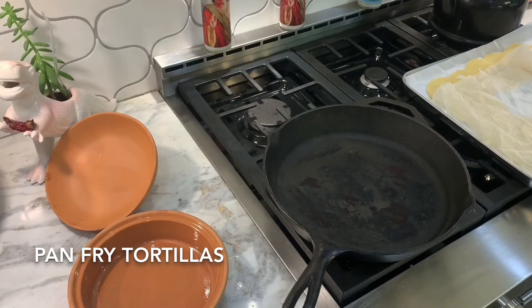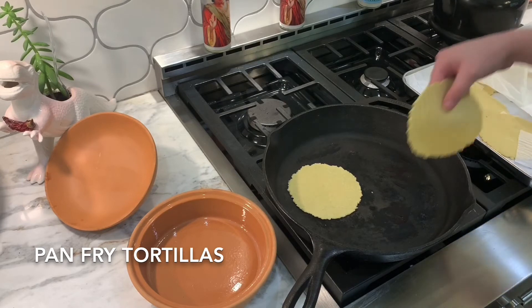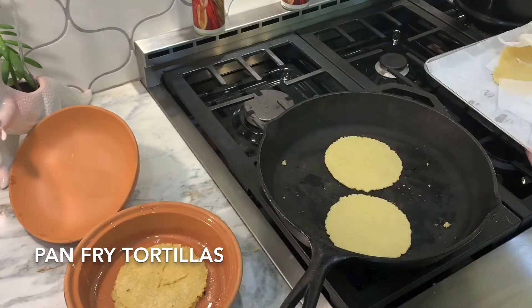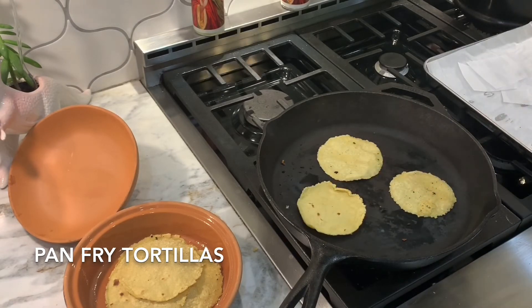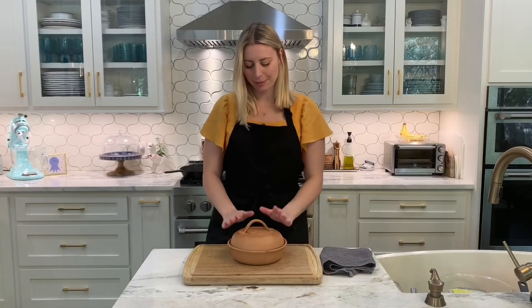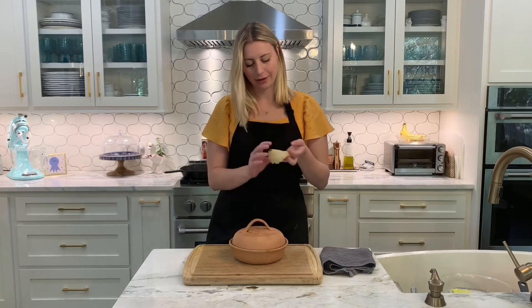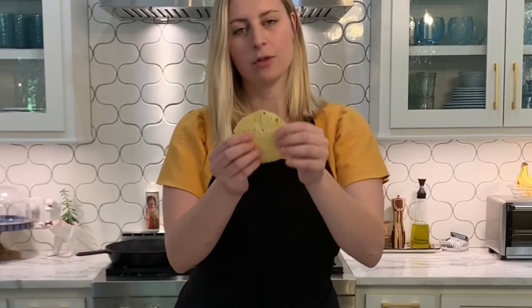I'm going to turn the heat on and make sure it gets really hot because it's only going to take a couple of seconds to fry up each side of the tortilla. When the pan is nice and hot, put your first tortilla on — you can do a couple at a time. The tortillas are done. See how they're still flimsy and soft and warm with some of those char marks on them? That's what we want.